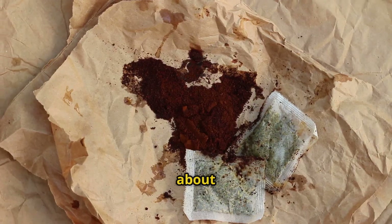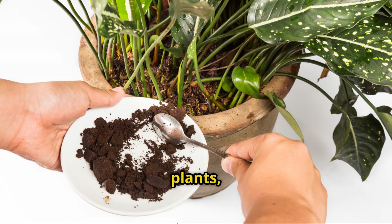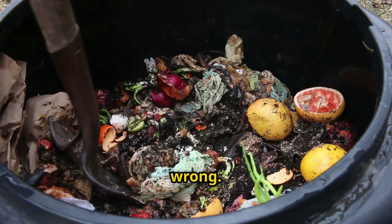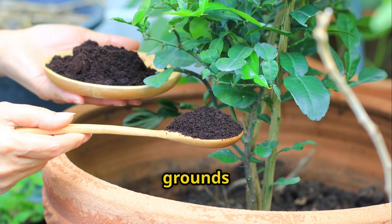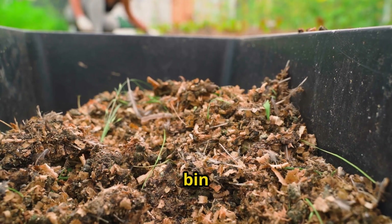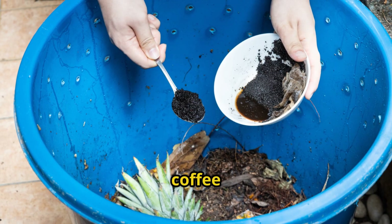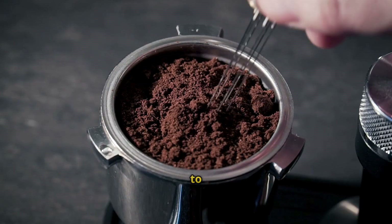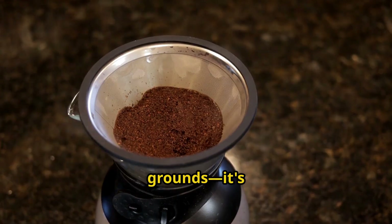Here's what most people don't understand about coffee grounds. We've all heard they're great for gardens — sprinkle them around your plants, toss them in your compost pile, maybe mix them into your soil. But then you try it and things go wrong. Your compost pile gets slimy and starts to smell like a dumpster. Or you spread coffee grounds around your tomatoes and the soil gets compacted and crusty. Or you add them to your compost bin and six weeks later they're still sitting there looking exactly the same. That's because coffee grounds are one of the most misunderstood materials in composting. Everyone thinks they know how to use them, but almost everyone is doing it wrong. The problem isn't the coffee grounds — it's how we're using them.